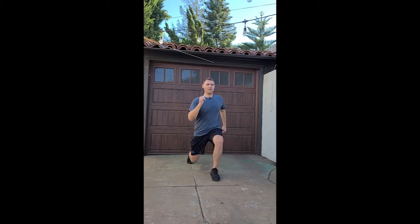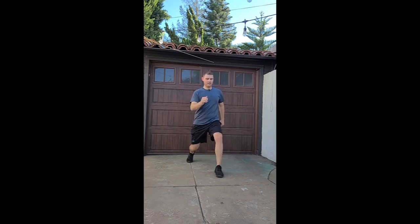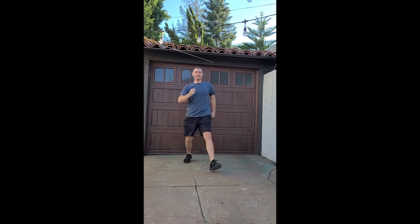Here we go. 1, 2, 3, 4, 5, 6, 7, 8, 9, 10, 11, 12, 13, 14, 15, 16, 17, 18. Almost there, come on. 19. Last one, here we go. 20. Good.